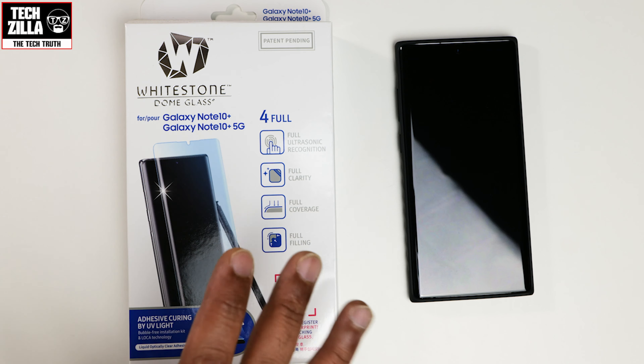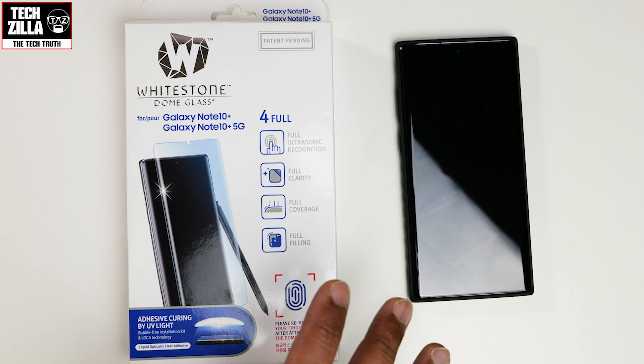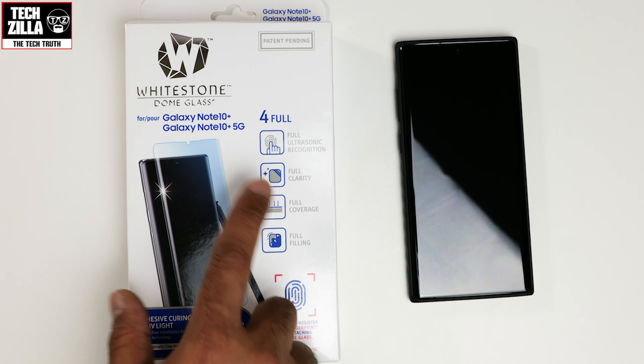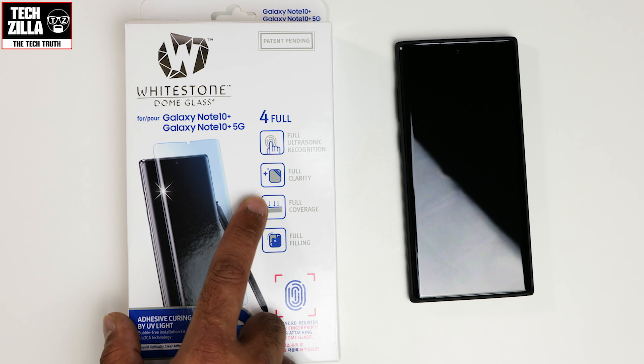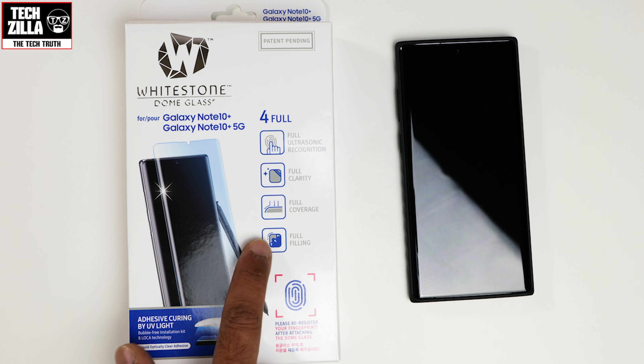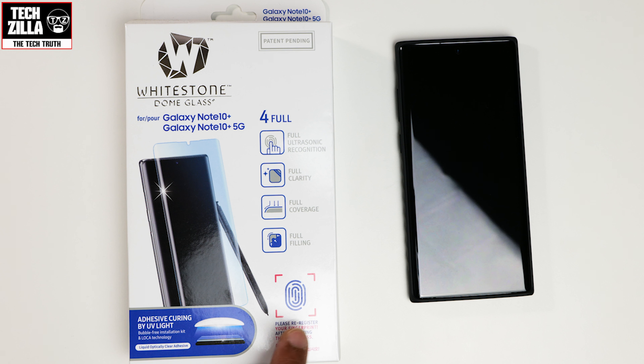It is around between £40 and £50 depending on where you buy it from. Let's have a look at the box. Full ultrasonic recognition, full clarity, full coverage, full filling - meaning the glue covers the entire screen. And it tells you to please re-register your fingerprint after attaching the dome glass.